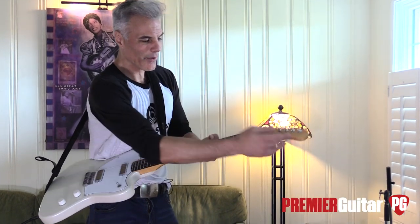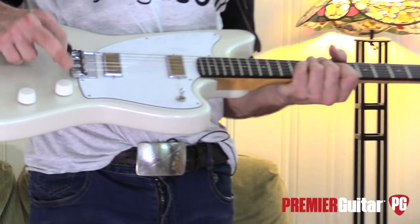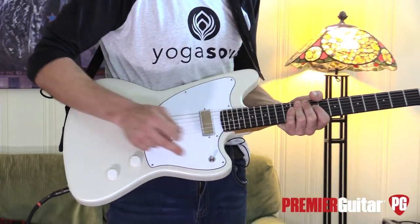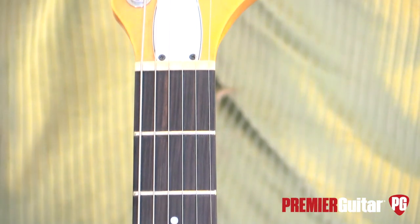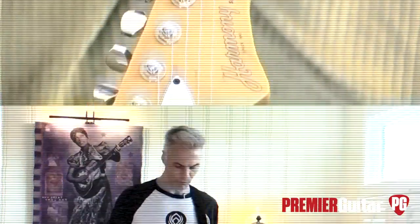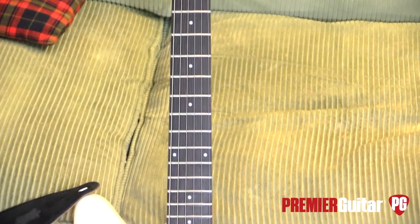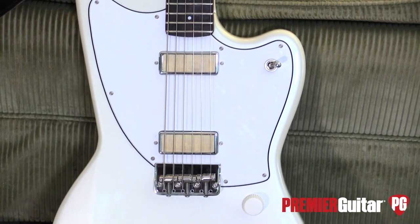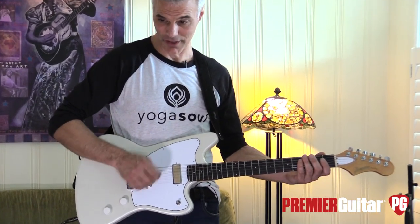I love these weird cupcake-type knobs — they look totally vintage. Controls are just simple: volume, tone, and a switch. The radius is 12, frets are medium jumbo so they're comfortable and good for bends. It's a C profile neck, which is comfortable. The neck is maple, body is alder, 22 frets, scale length is 25 inches.